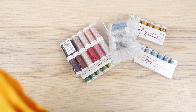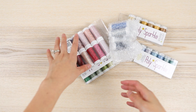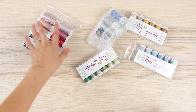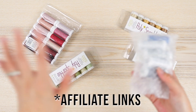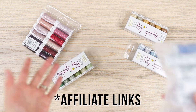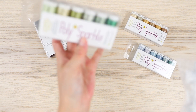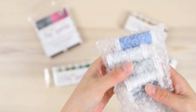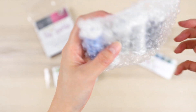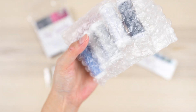This is from Sulky. Sulky sells thread, sewing supplies, embroidery stuff, all kinds of stuff. Full disclosure: I am an affiliate, so there are some affiliate links down below in the description box, but I purchased all of this with my own money because I'm a fan of this thread.